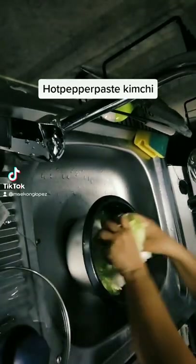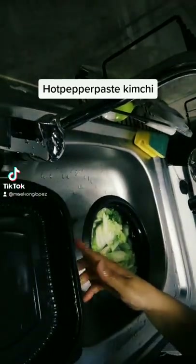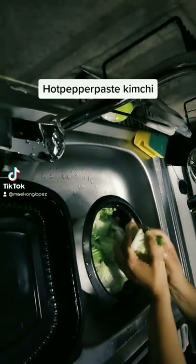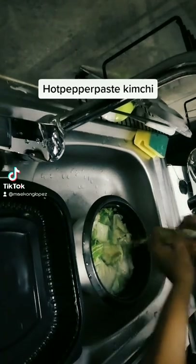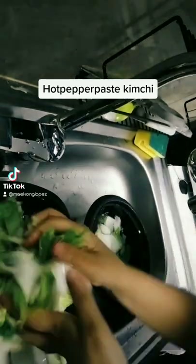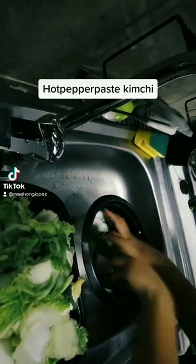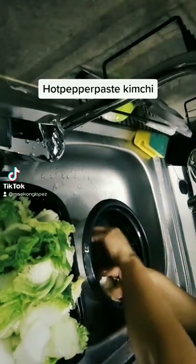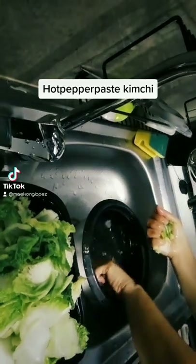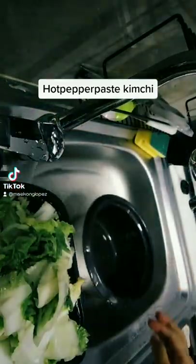They're ready now, so I need to rinse them like this with sugar. Then I need to heat this glutinous rice flour — wait, two minutes.